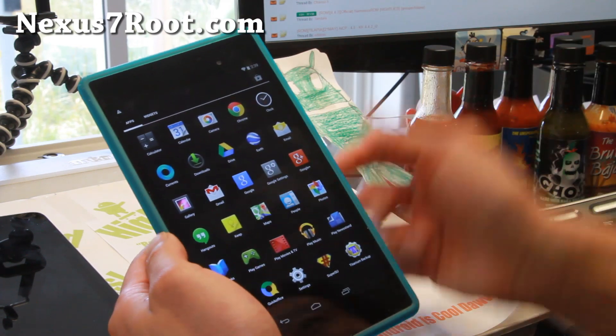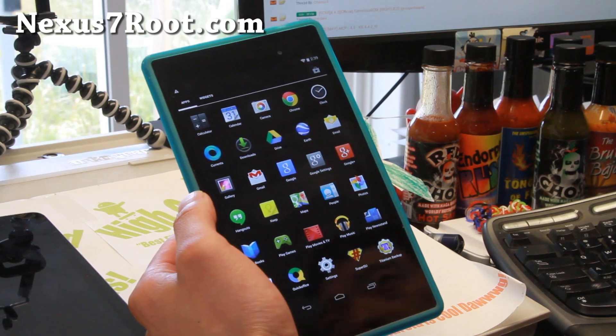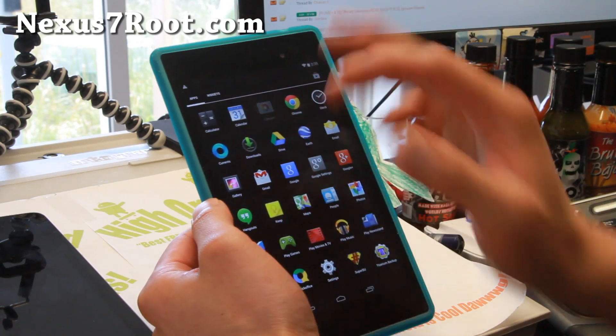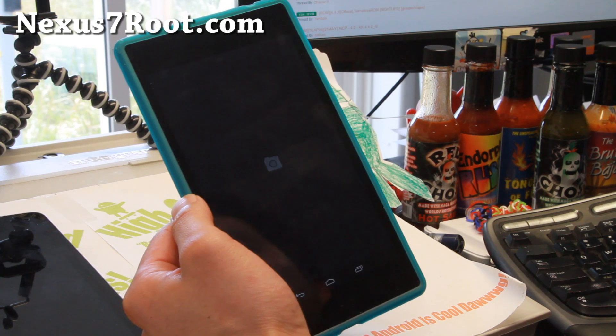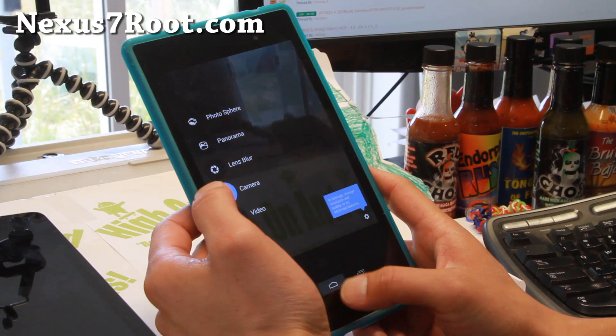This is a 100% stock ROM that you can go ahead and install using Clockwork Mod Recovery or TWRP. Also the Google Camera is on board, of course, which is nice. You get all of the new features working flawlessly out of the box.